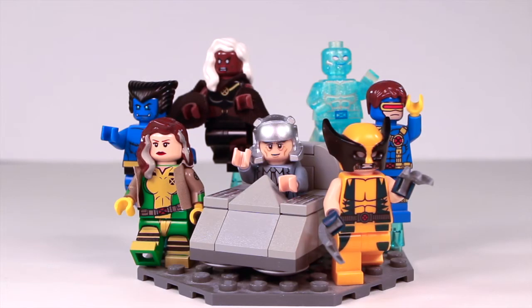Hey everybody, what's going on? It is me, Heroic Break Studios, and today, after about a month, I am back with another video for you guys. And obviously by the title, you guys can already tell that this is the LEGO X-Men minifigures collection.